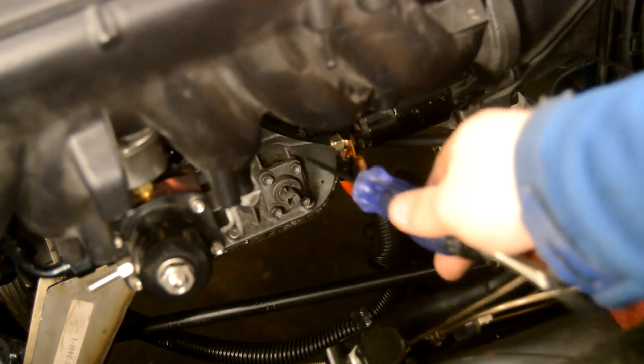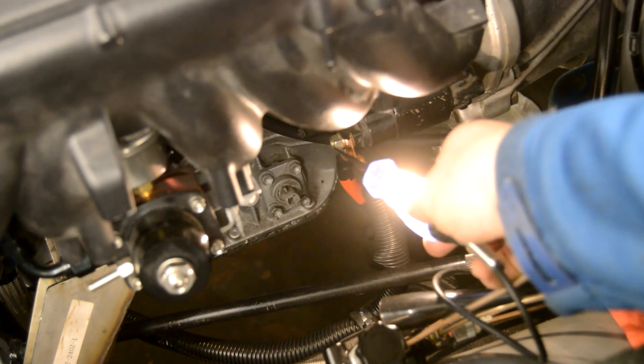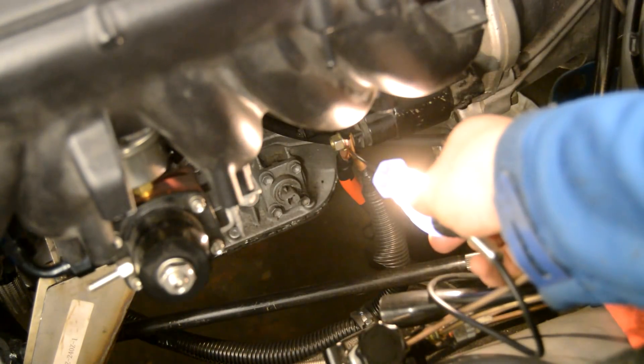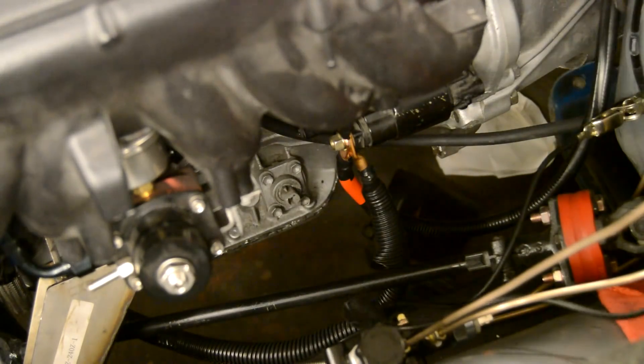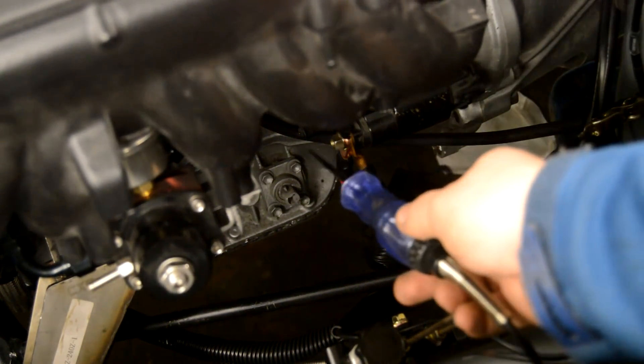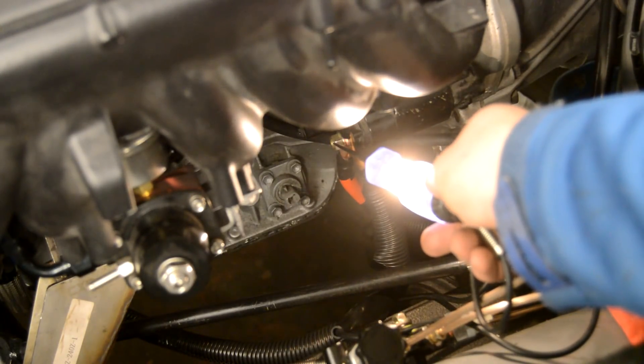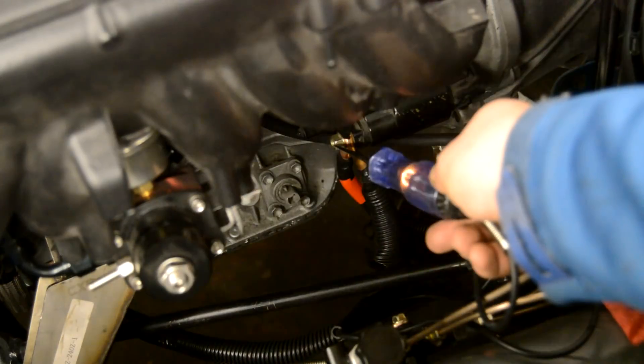I don't hear any sparking or anything like that so I think we're okay. I'm going to do another little test to make sure the starter is getting power — it's just getting power, not the ignition signal, so we can test for that. I've got a ground over here, and if I touch the terminal of the starter we should see some power. Yep, there we go — good. Now I'm going to hold it on there and then she's going to turn the switch off — that should kill the power to the starter. Yep, there it goes — worked as it should.